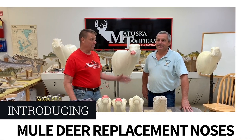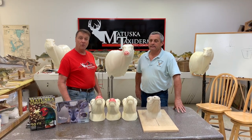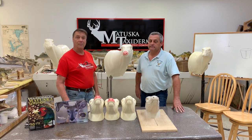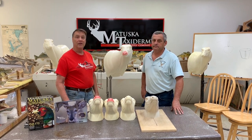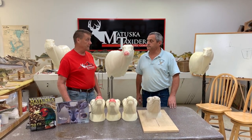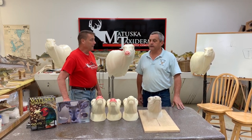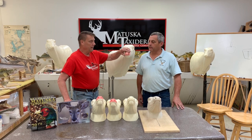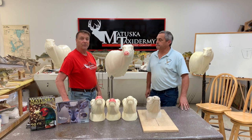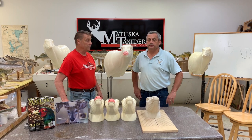Hello, I'm Tom Matuska, and I'm here for the Matuska Taxidermy Supply Company with Brian Olson. Many of you know Brian. Brian's an accomplished taxidermist, not to mention a very talented wildlife artist and sculptor. Brian is responsible for the Sagebrush Series Mule Deer, along with Mark Gonnery and Pat Wagner, and it's by far probably one of the most popular Mule Deer in the country. People from around the United States really like to see a serious Mule Deer.